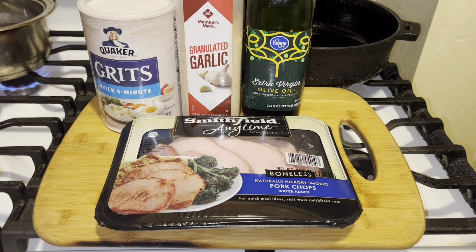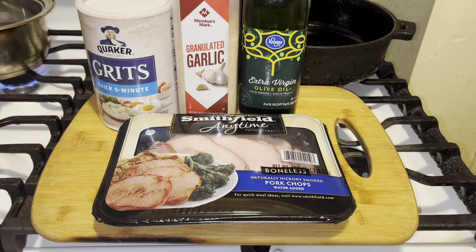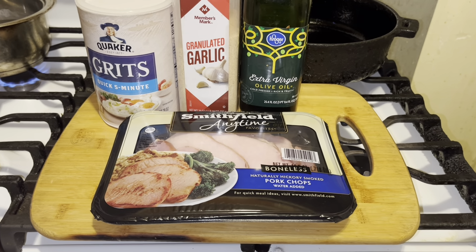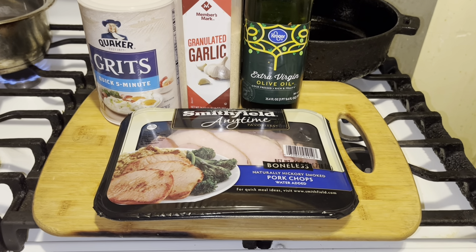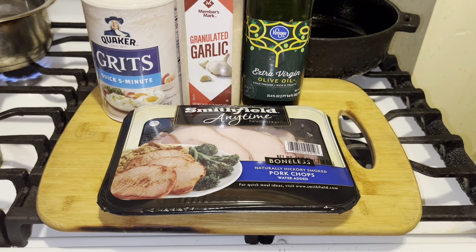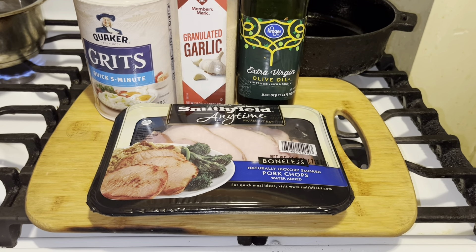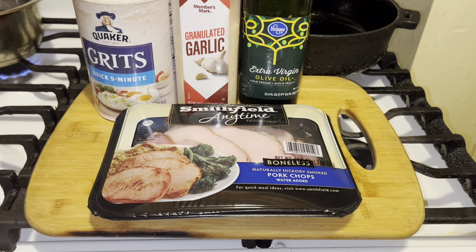This was my grandfather's favorite meal on a Saturday morning. I think he must have had it every Saturday — even if my grandma cooked something different, he had his smoked pork chops by Smithfield. So I'm going to show you guys how to cook them.